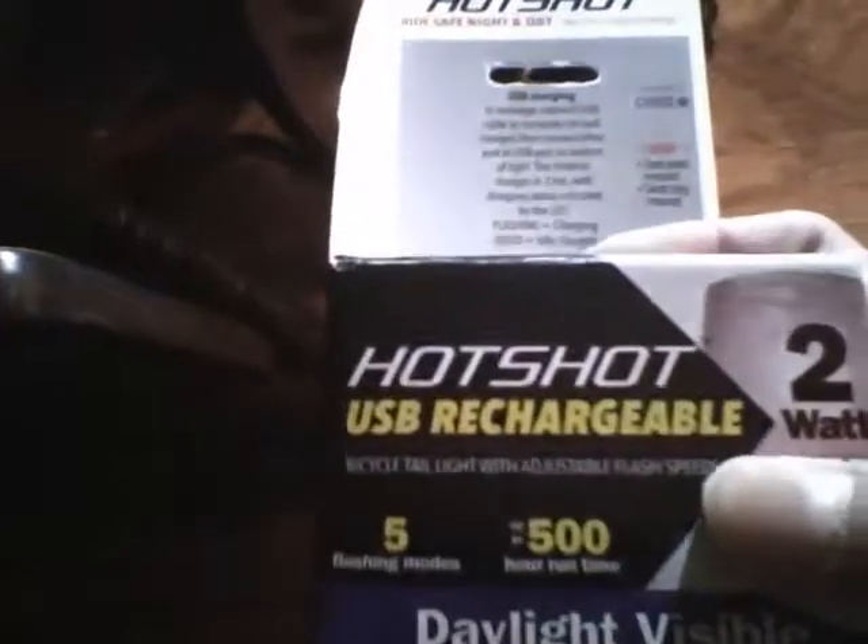You can adjust the flash speeds, and it has two buttons. The power on/off — you just press it to turn on and you can press that to go through the modes. The adjust flash speed button adjusts the flash speed of the light, and if you use the steady mode, it makes it either more bright or less bright.